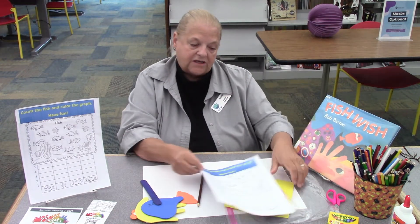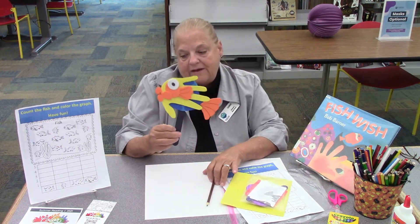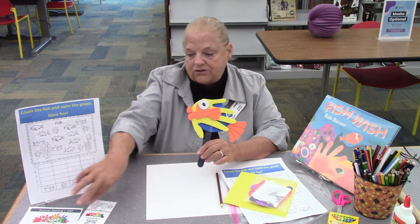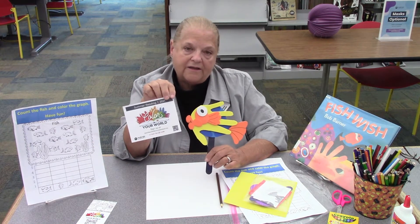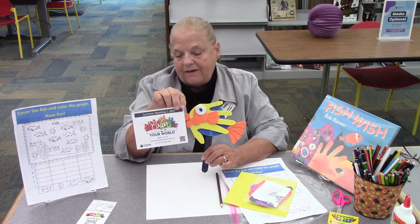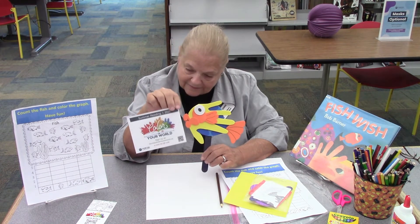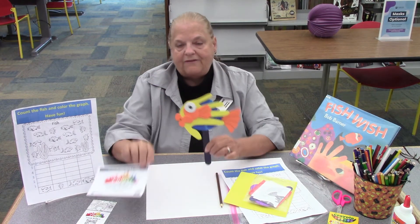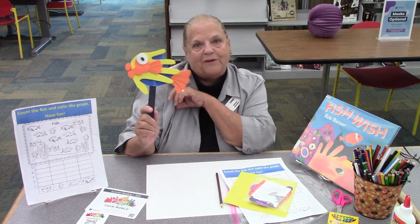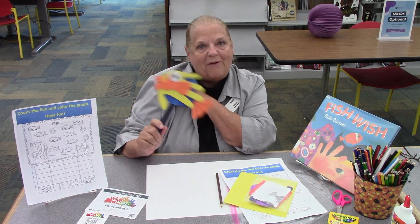So you have a skill sheet, and then you have everything you need to make your fish. And I want to remind you that we still have our summer reading program going on. Come to the library or get online and sign up for summer reading. Reading colors your world — and this fish should color your world because this fish is a bright one. Have a good one, everybody. Bye.